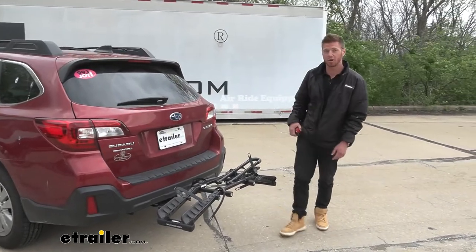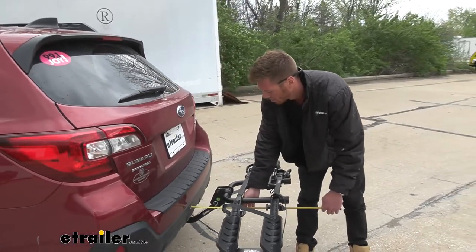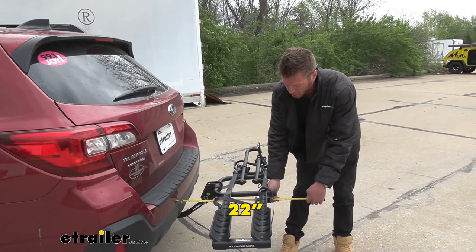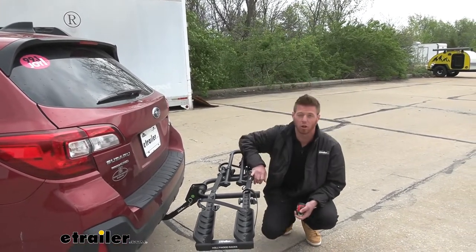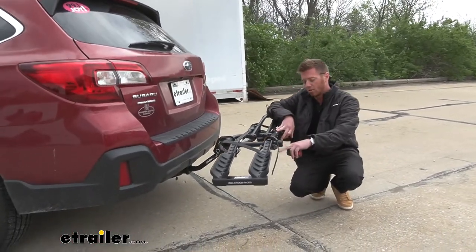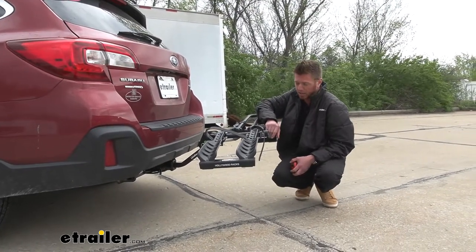Taking some measurements: from the bumper to the farthest point — which is the reflectors for nighttime — it's about 22 inches. It also has a 9-inch shank rise, so if you're going a little off-road with the Outback wagon, the rise is going to make sure you don't bottom out.